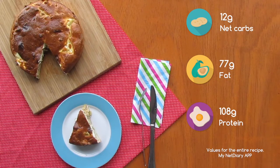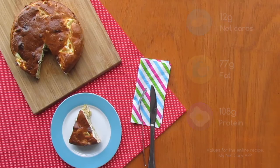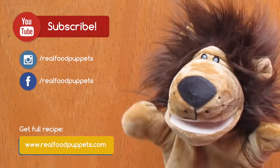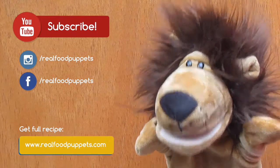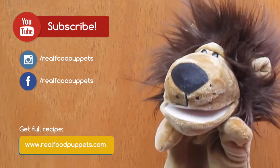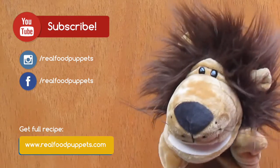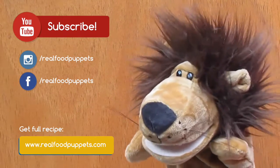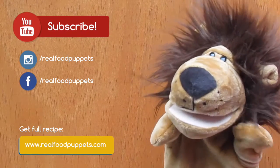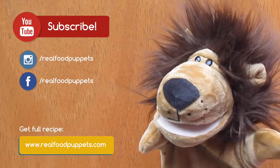Oh, I feel like in Brazil now. Can't wait to have my slice. This dish is so popular in Brazil and you've just learned a low carb version. You can check this full recipe on the link below or on our blog. And also, don't forget to subscribe to our channel to check new recipes. Bye-bye!